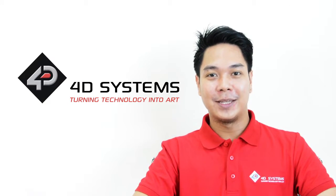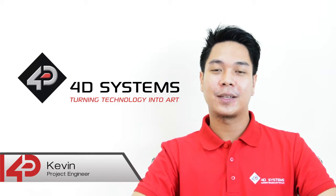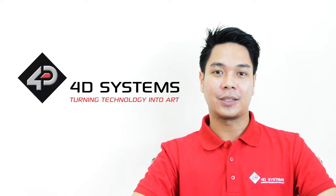Hello everyone, and welcome to this episode of Throwback 4D Tutorials. I am your host, Kevin. Every 90s kid will remember this project for today — the iconic Etch-a-Sketch.